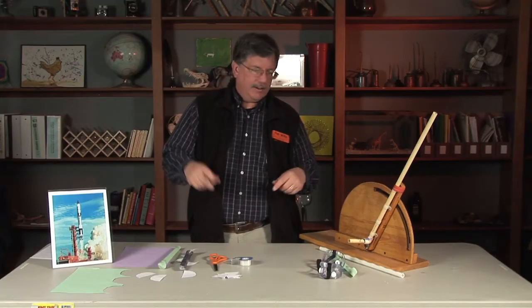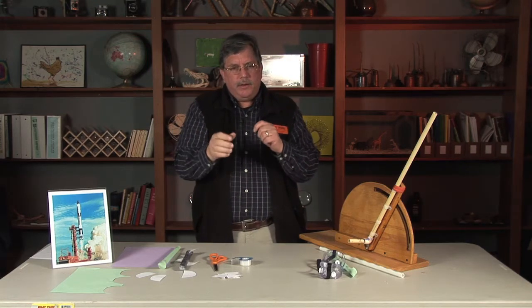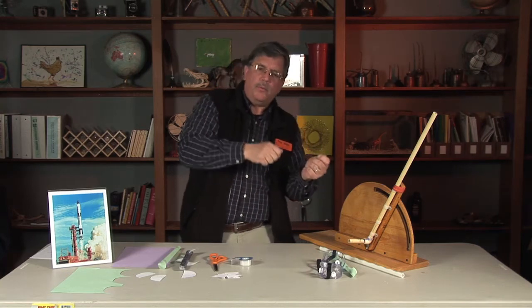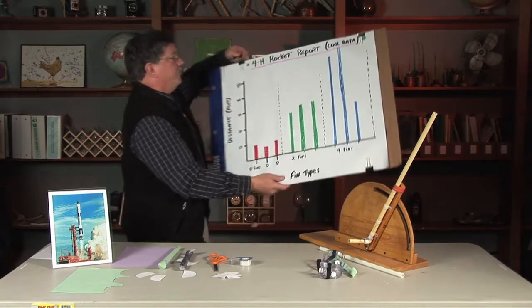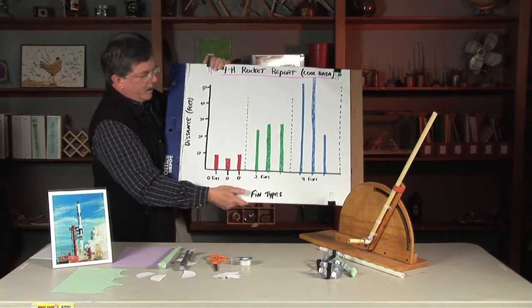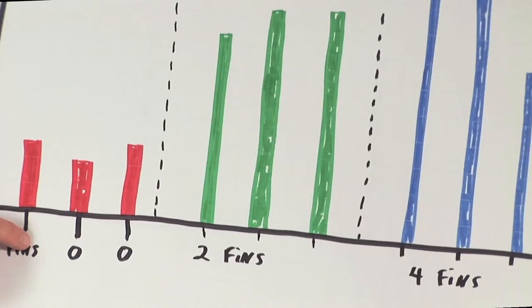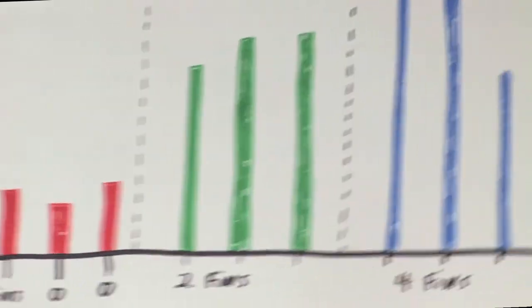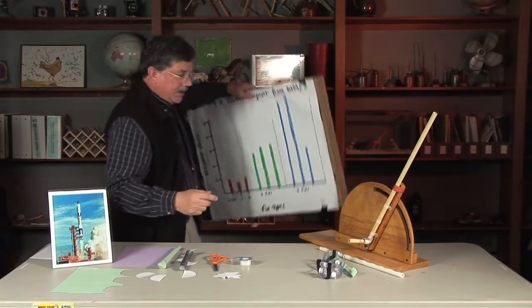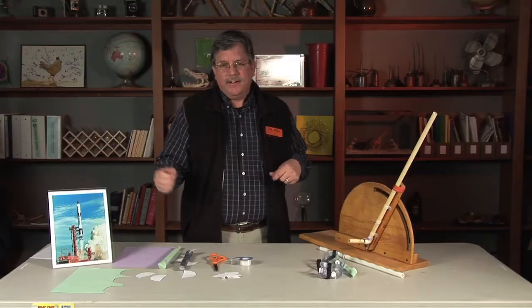Then they collect data. On this tape here, we actually had the kids put out cones for how far the rockets went. The question you need to ask is: is it how far, or what the rocket does? One group did a 4-H rocket report measuring distances — they went a certain number of feet with a certain number of fins, some used two, some used four. We were able to do some graphing and add a little math to this too. Just like any science project, it doesn't get any more important than the question. Go out there and have fun — you don't need to know the answers because you learn together.